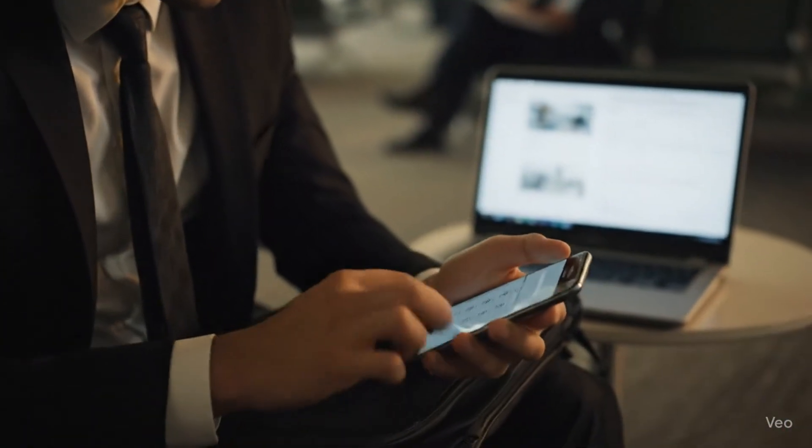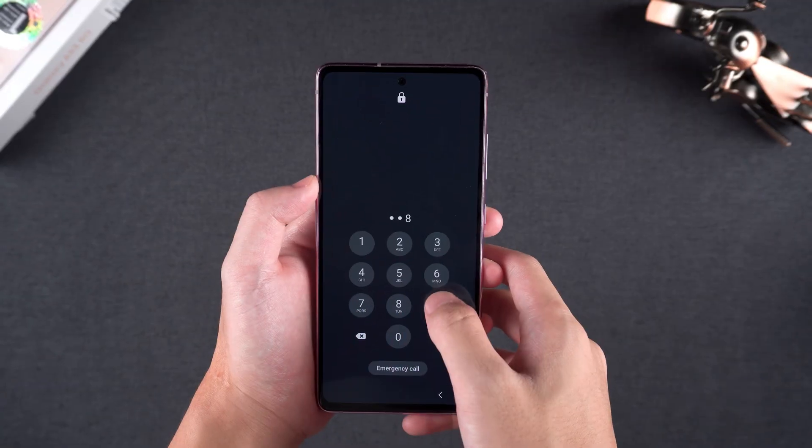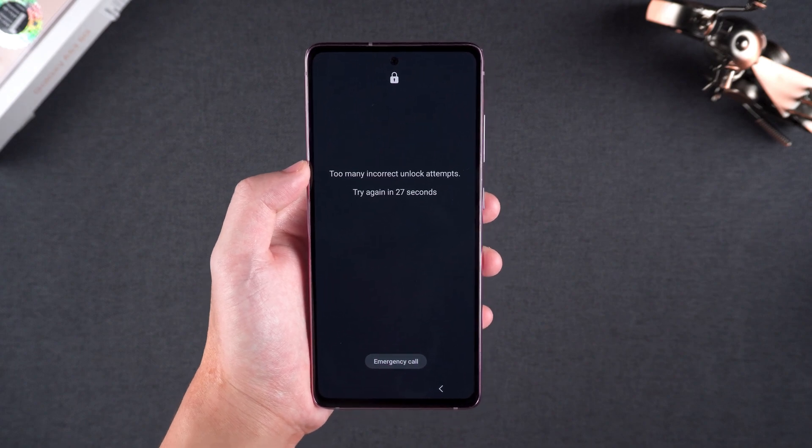Last week during a business trip, I found myself locked out of my Samsung phone. All my presentation files, emails, and schedules — everything I needed for a critical meeting just hours away — were stuck behind that lock screen. I was pretty stressed. I tried every trick I could think of, but that lock screen wouldn't budge. I was ready to cancel my meeting or spend hours dealing with tech support.